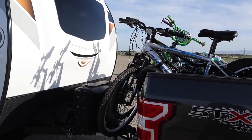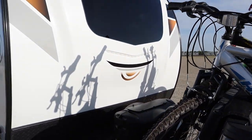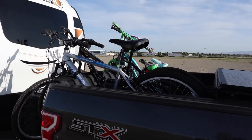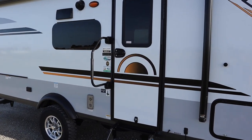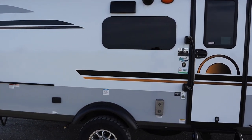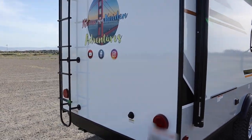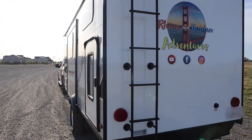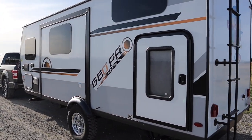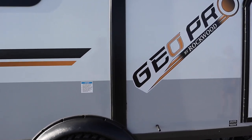We added bike pad padding for the tailgate since it didn't come with a bike carrier. That's our setup for the bikes. Walking through our GeoPro here, we didn't do a lot of changes. We put our decal on here.